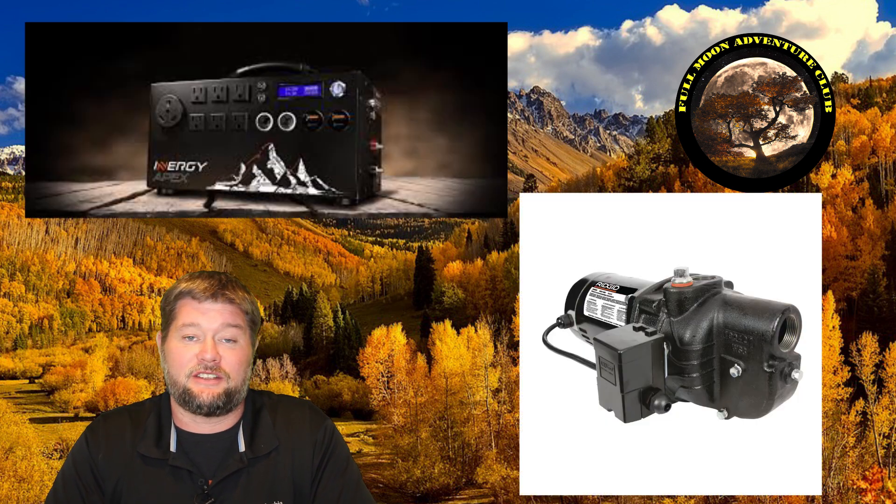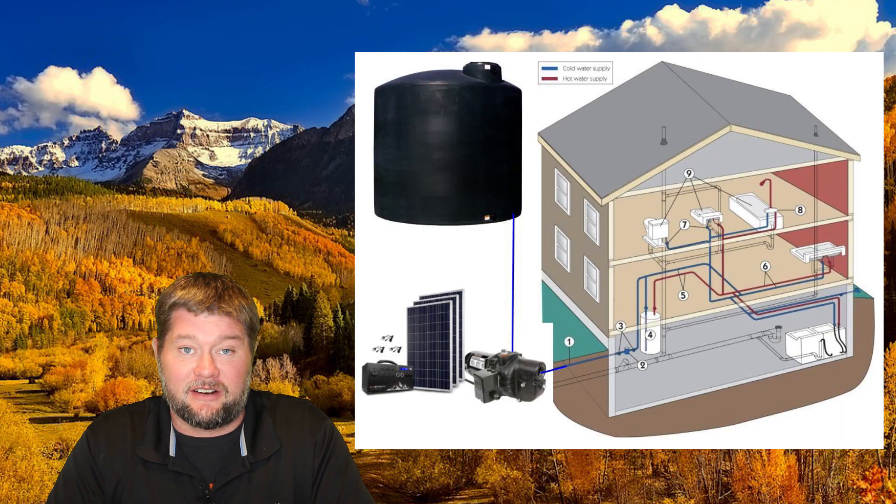Hi everybody, my name is Jim with Full Moon Adventure Club, and today we're going to be testing whether the Energy Apex can handle running a shallow well jet pump that pressurizes the water for my entire cabin.